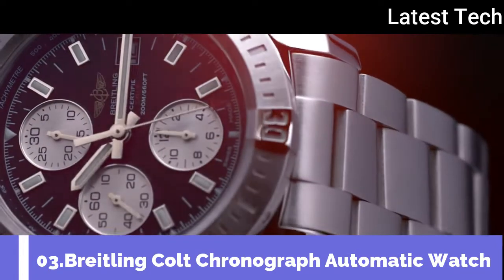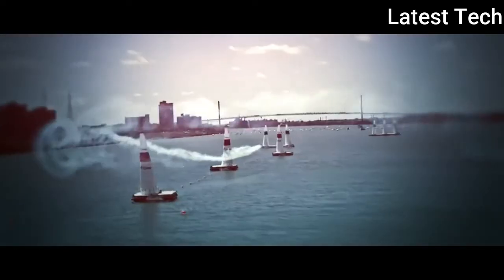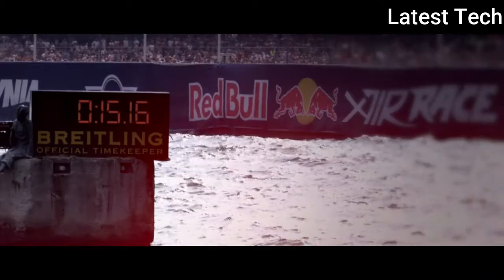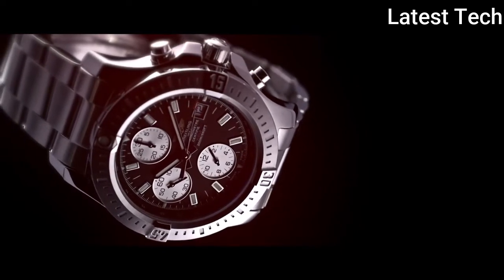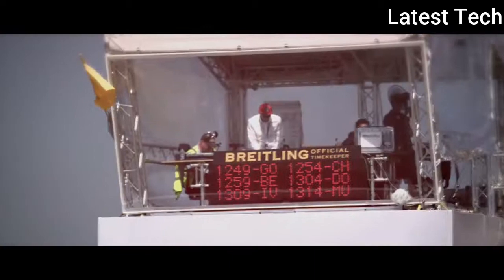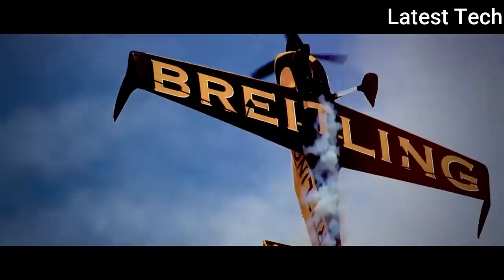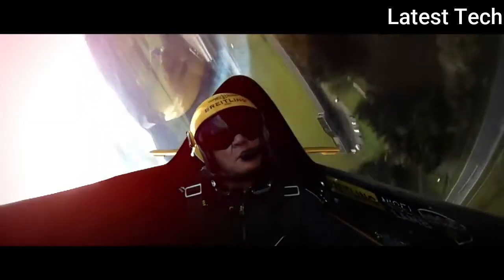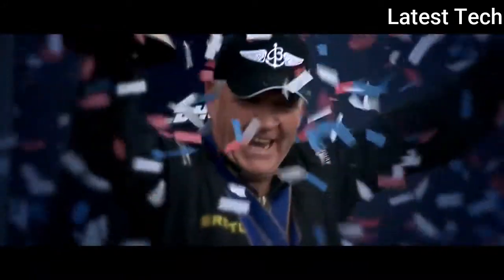Top 3. Round watch with sapphire crystal. Display type: Analog. Deployment clasp. Case material: Stainless steel, case diameter 44mm. Band material: Stainless steel. Special feature: Chronograph. Item weight: 16 ounces. Movement: Swiss Automatic. Water resistant depth: 200m.